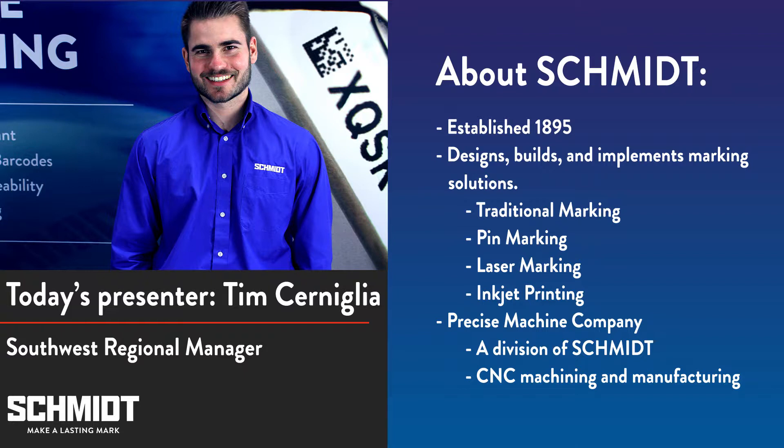Kyle Williams from our tech support team is here to help. If you have any questions, please use the chat box on the right side of your screen to send him a message. At the end of the webinar, Kyle will choose some of your questions to share with everyone.